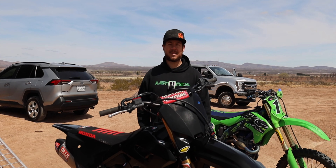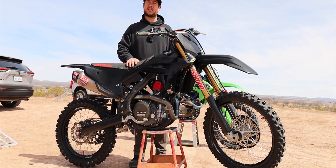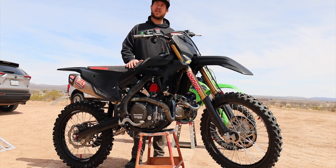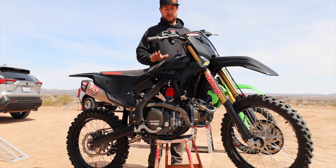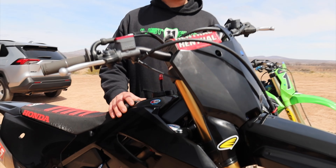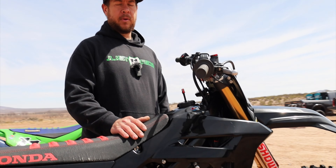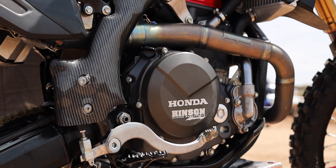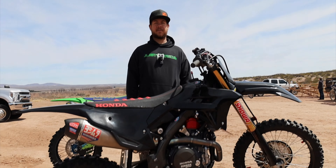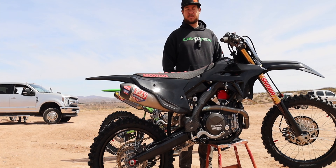Hey, how's it going guys? This is TBO with Fast By Few. We just got done with this build — it's a 2022 CRF 450R Works Edition. This bike is brand new motor-wise. We had some problems when we first got it; had a crank lock up about 10 hours in. So we went ahead and rebuilt the crank — went to a Wasner plain bearing billet rod and we have a 14.5 to 1 compression CP piston. We're using the stock cam and the power band on this bike is really good.